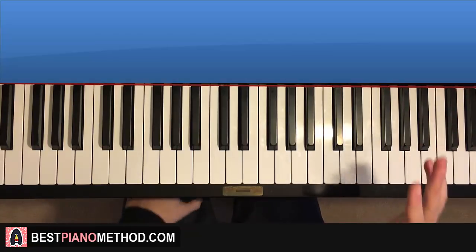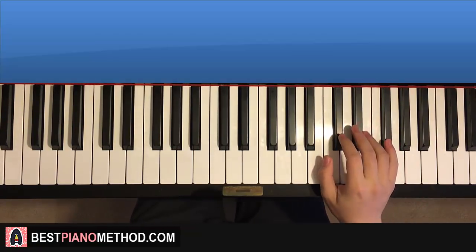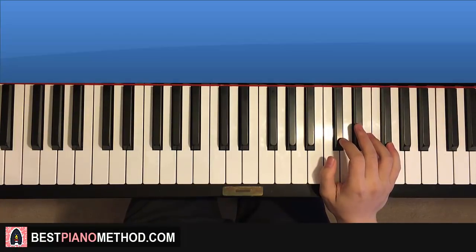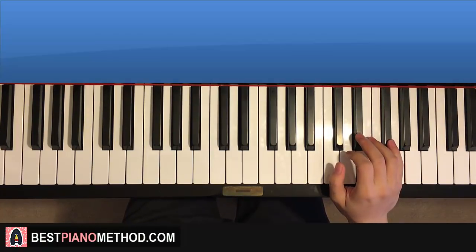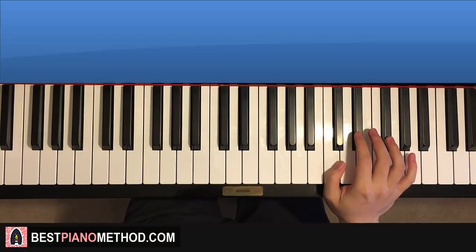So let's learn the first section first. The first section is difficult because it's playing double notes - it's playing harmonies as well. So we're going to break it up into three parts.